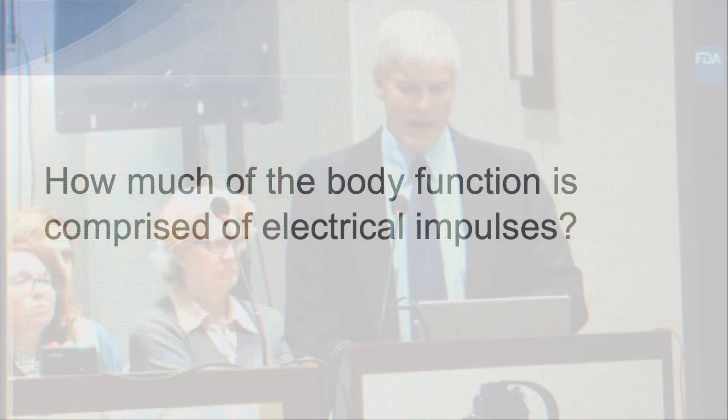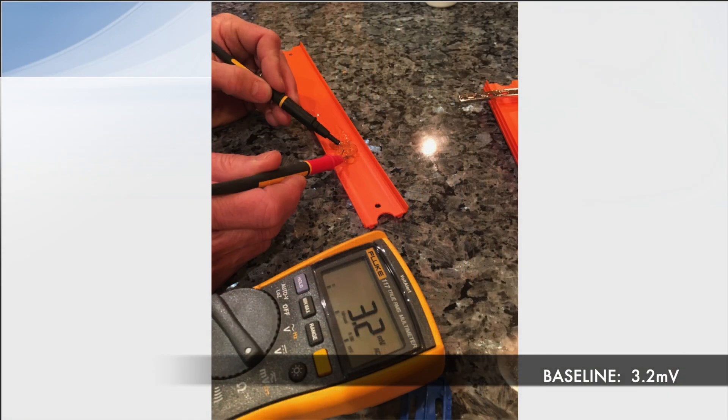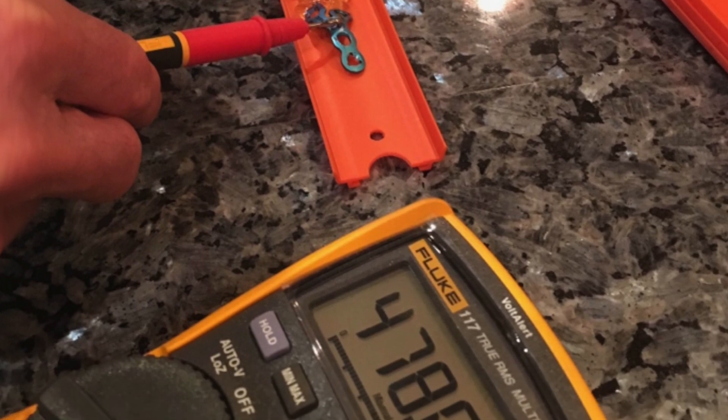How much of the body is comprised of electrical impulses? A depolarization of a nerve fires off at about 70 millivolts. I worked with a neurologist who does a lot of electrodiagnostic testing, and he recommended we use a voltmeter and ultrasound gel. The baseline reading was 3.2 millivolts. I then took a titanium plate and a stainless steel plate — both removed from a body — and measured 478 millivolts.